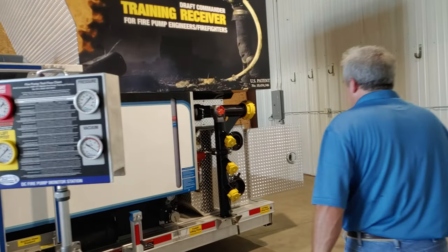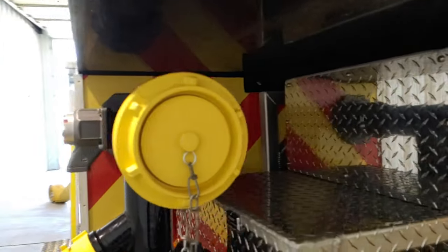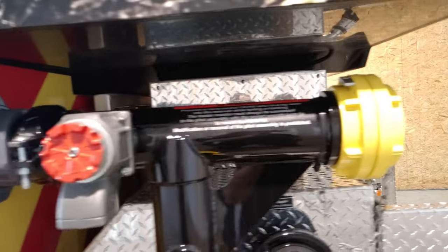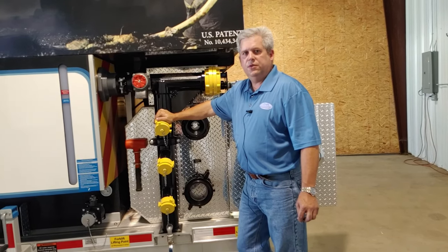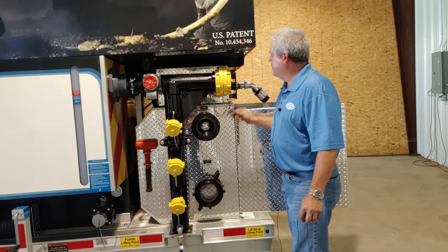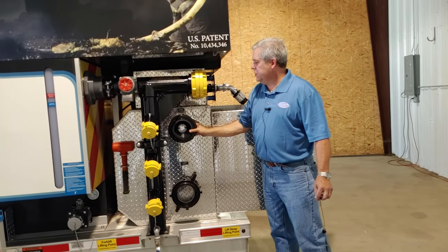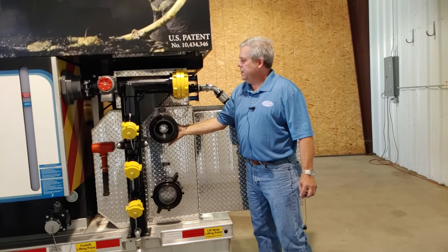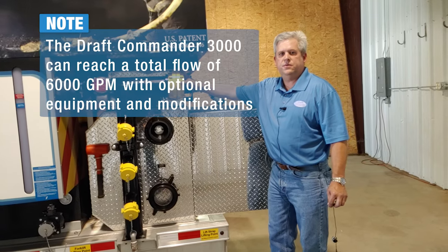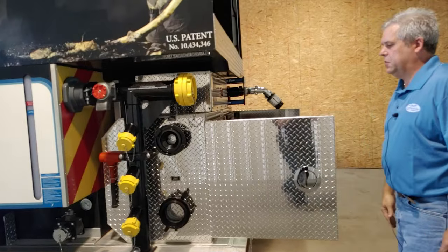The Draft Commander Trainer is also equipped with two intake stations capable of holding four hoses — three two-and-a-half-inch, three-inch, four-inch, or any combination thereof. It is also equipped with a five-inch Stortz. Adapters and fittings are included with the Draft Commander; you can take the five-inch Stortz, apply an adapter, and connect a fourth three-inch hose to it. This monitor is capable of flowing 2,500 gallons per minute.